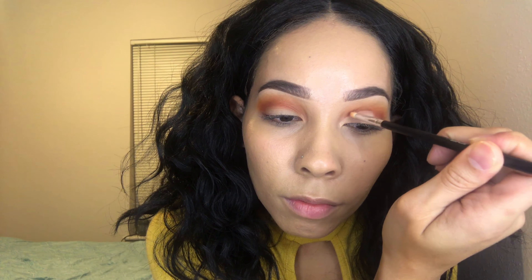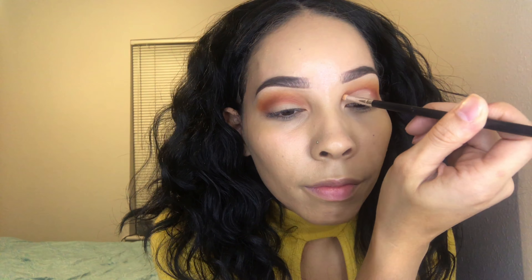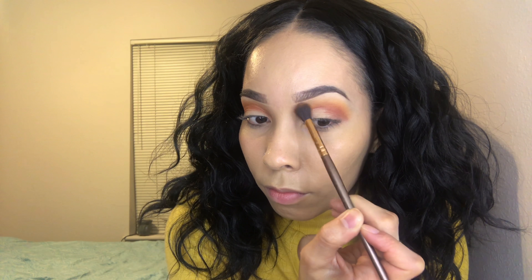Whenever you cut your crease, sometimes your edges can kind of fade away, so I'm just sharpening the line a little bit with a pointed brush. I'm taking the same color I used in my crease and blending it all together to clean up the edges.